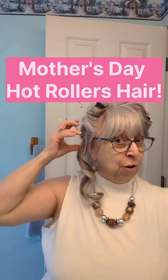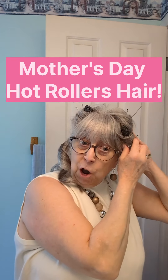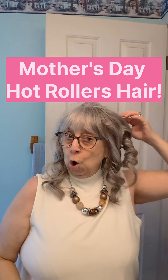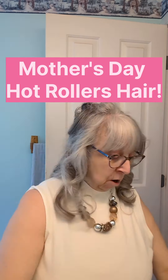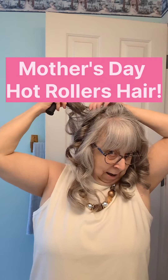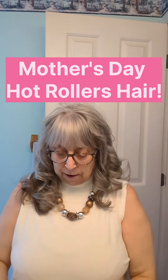That came out nice. I'm more concerned about the sides. I'm not going anywhere today. Let's take this one out and see what happens. Whoa, whoa — that's what I'm looking for, and that's with the smaller roller. It's a little tough trying to find the pins. Let's unroll this one. Nice. The bigger rollers do not work that great on me, but that's okay — they're underneath.